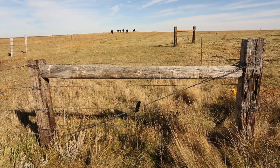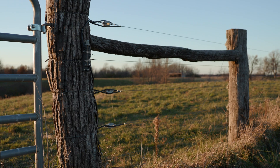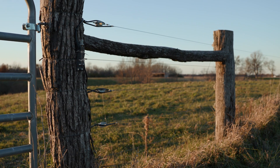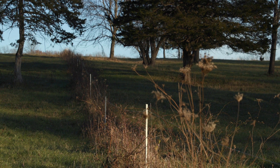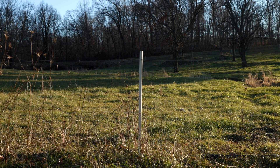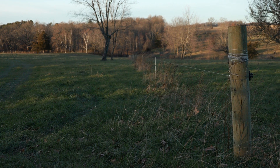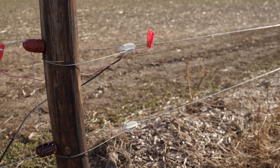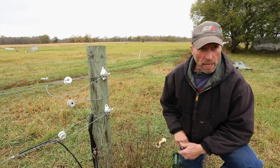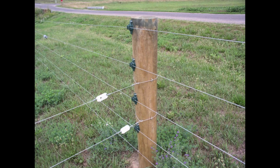An H-brace is typically used for barbed wire, woven wire, and high tensile wire. But for a single strand high tensile wire, and even in some cases a two-wire high tensile fence, you don't need a large H-brace. What you can use instead is strategically placing line posts that are a little bigger in size — potentially a five-inch or even a six-inch line post — where you would hook up your single or two strand high tensile fence. If these are driven in, they are sufficient for bracing that type of fence.